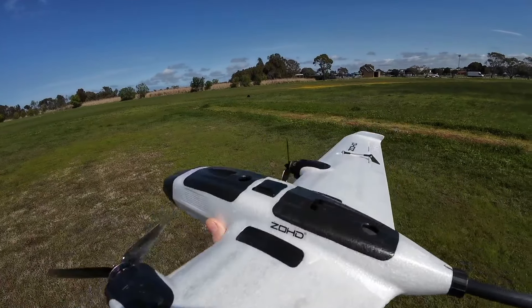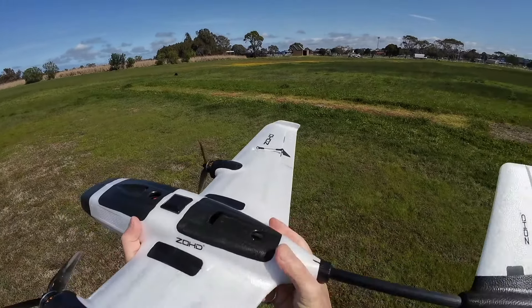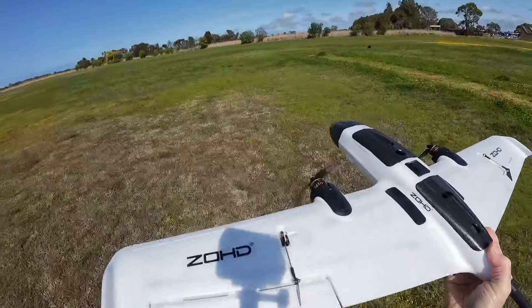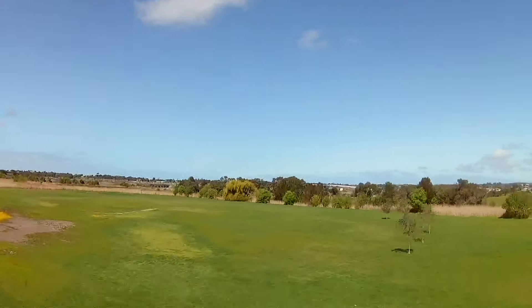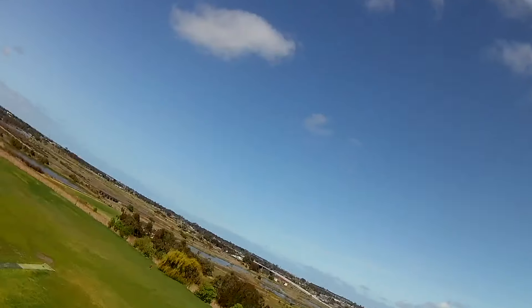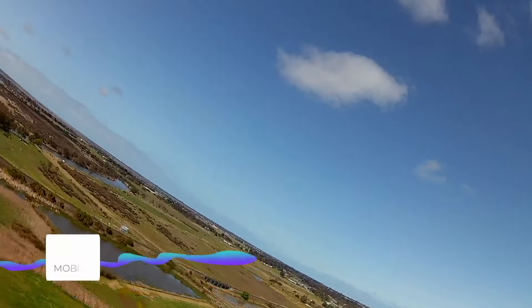I'm just going to attach this little Mobius Mini to the nose. I've crafted out a little area that's magnetic so it comes off and this one goes in. Hopefully it won't switch off when I put it on — it just pops straight in and stays there, and it seems to be still on, which is good.